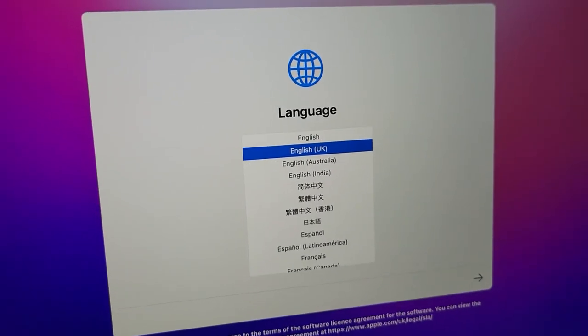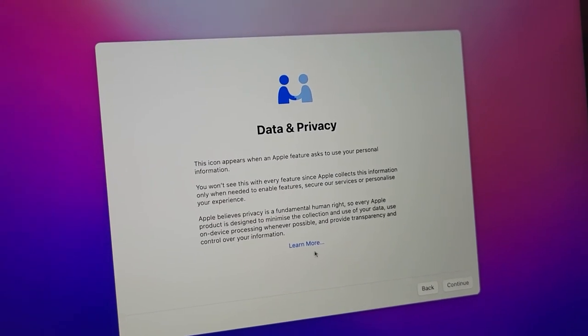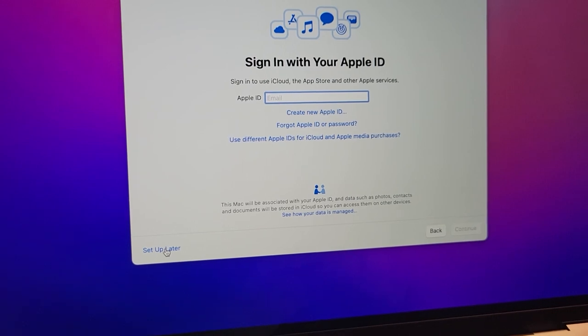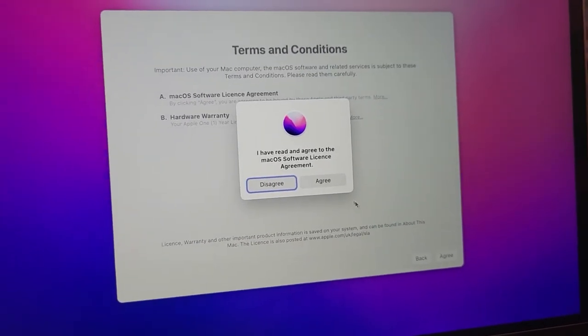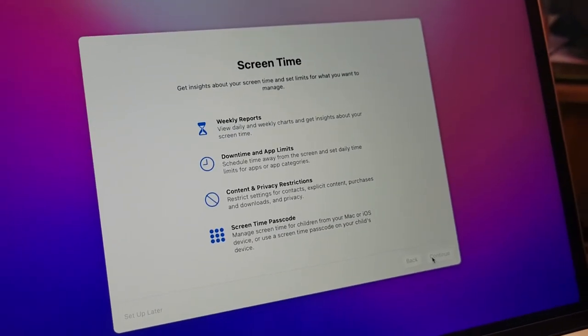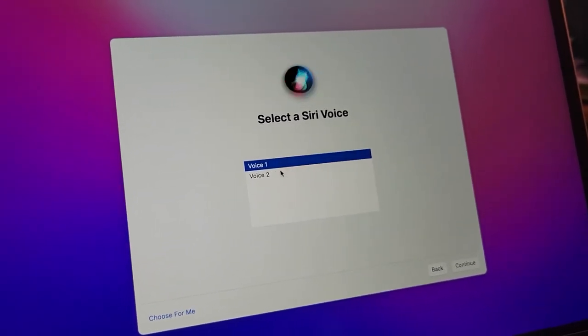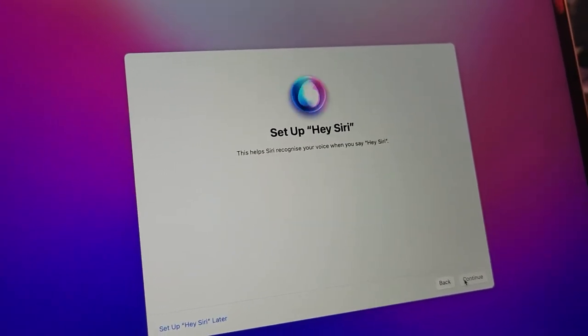Yeah, I think that's it for my tech unboxing and tech gadget sharing. When I charge the MacBook Pro I'll come back and show you guys the welcome screen. — Hi, I'm Siri, choose the voice you'd like me to use. You can change it later in system preferences.